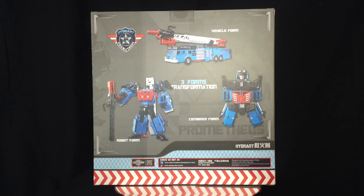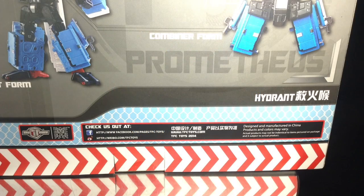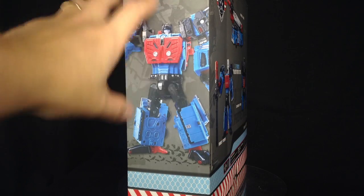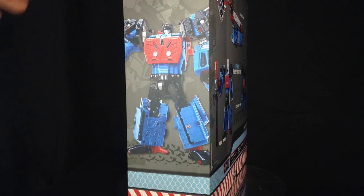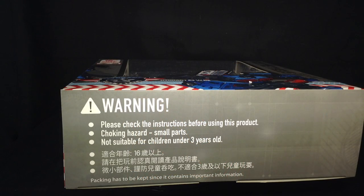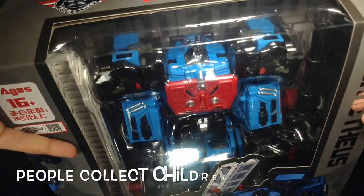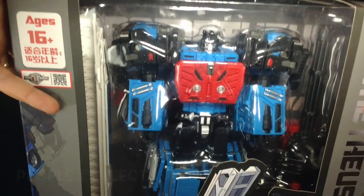You've also got information on the bottom telling people the various ways to contact TFC. On this side of the box we've got a photograph of the toy with a grayscale schematic version of the character in the background. Bottom of the box has basic warning labels, and on the very top it's ages 16 plus — so this is not for child collectors — with 'Prometheus' printed across the top.